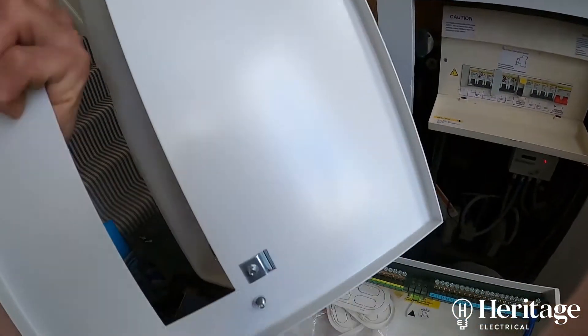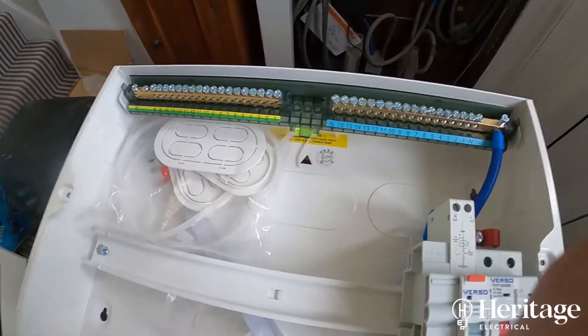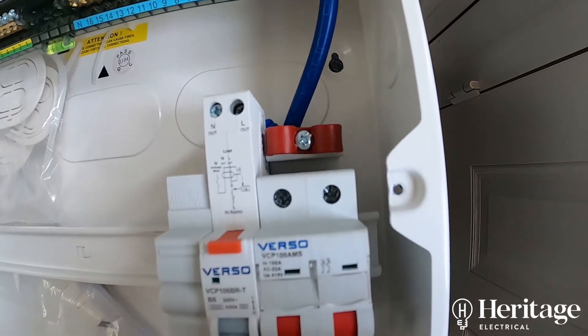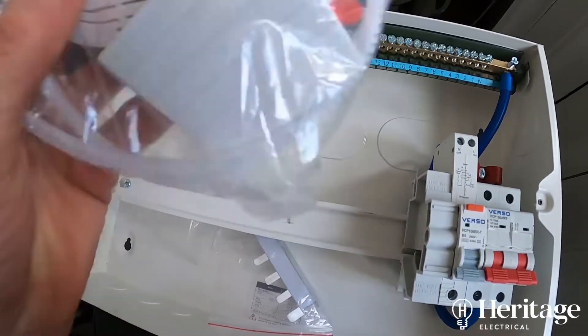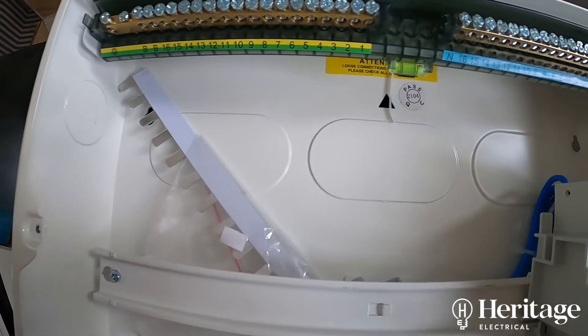There's also a few things that come free, whereas other manufacturers might charge for them. For example, rear knockout grommets, a tail clamp on the double pole main switch, and you get a few blanks with it as well — so it's a nice touch. The Hager solid blanks fit in the board as well, fit on the DIN rail.